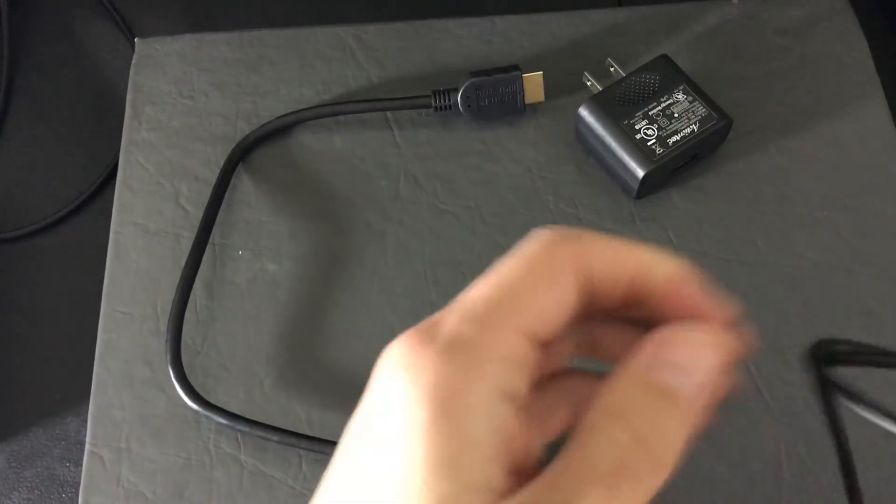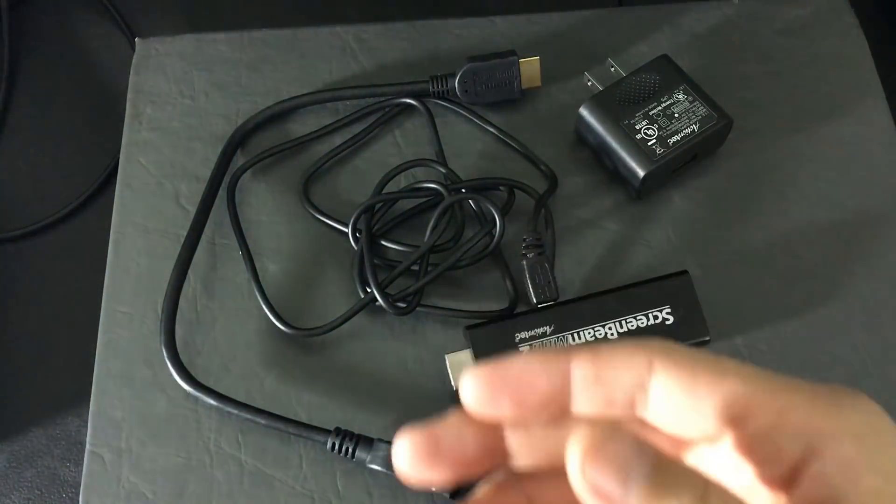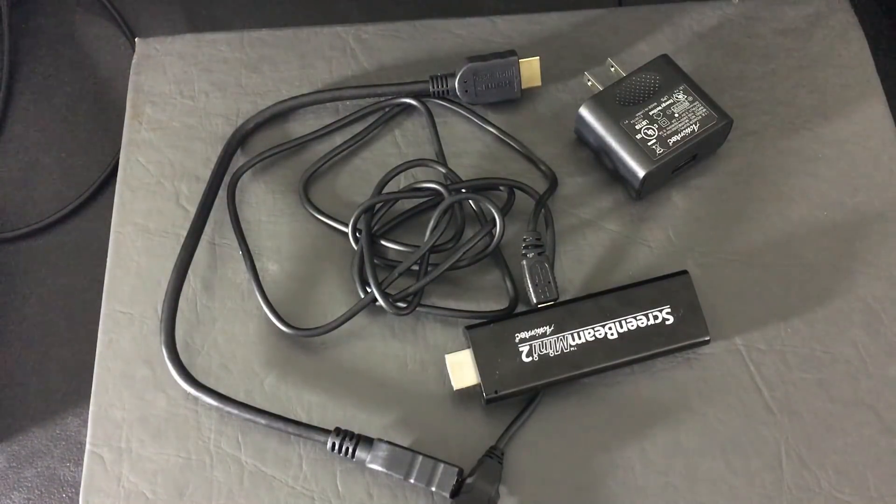Let's go ahead and plug this into the back of my TV first. After that I'm going to mirror my phone and demonstrate playing games, watching Netflix, looking at videos and photos, and watching Amazon Video.